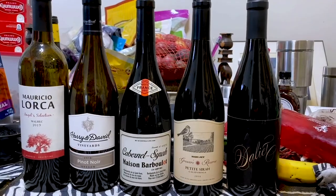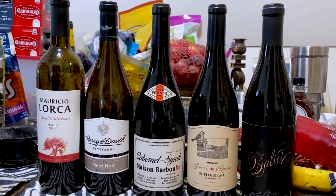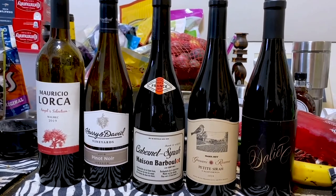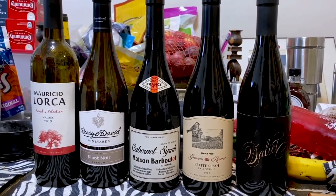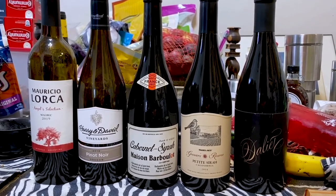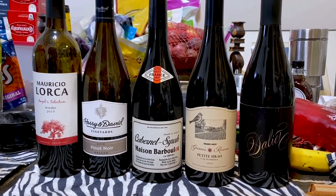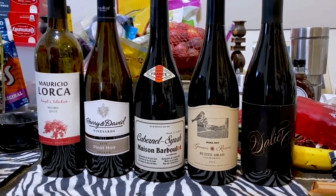Typically these would be the wines I would choose to have with this dish. The Mauricio Lorca is a Malbec from Chile. Harry and David makes a great Pinot Noir, so I'm thinking about that. The Cabernet Chirot Maison Poirbolet is French and it's very, very good. And don't ever sleep on the Trader Joe's brand wine — the Petit Chirot from California is very, very good. And on the end there you have Dallier, which is an estate Chirot from the Rideau winery.